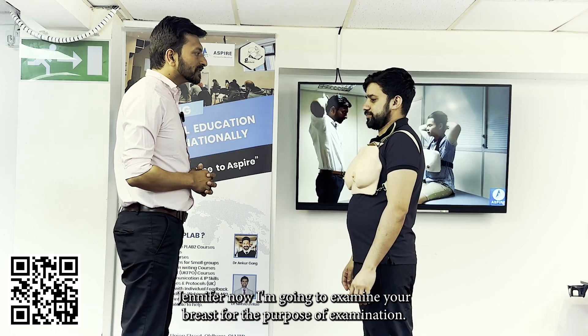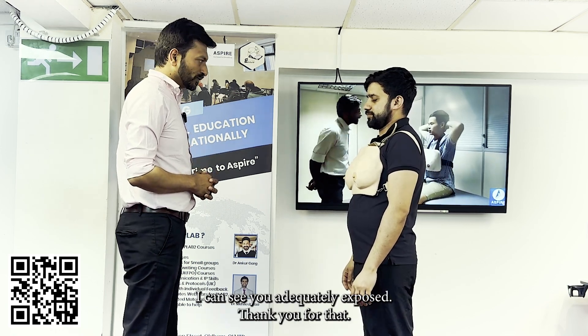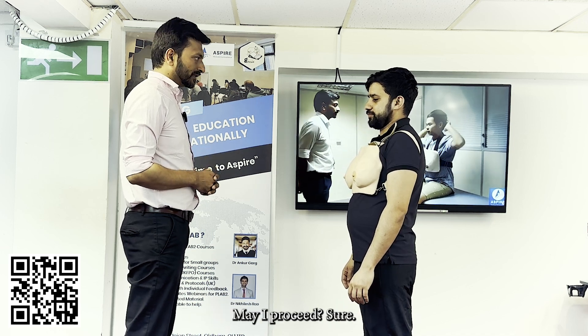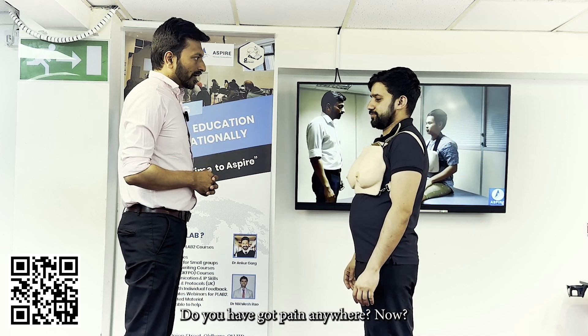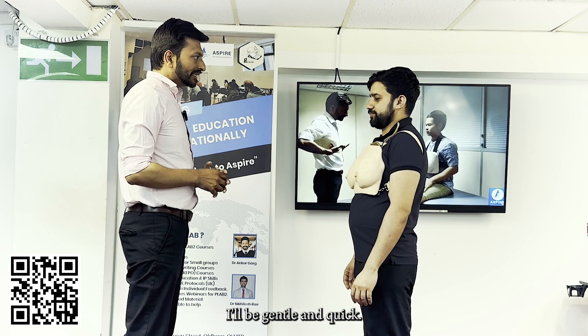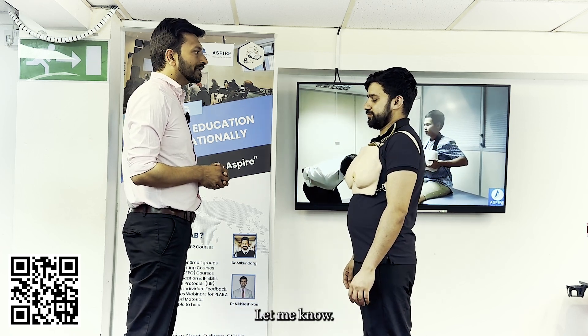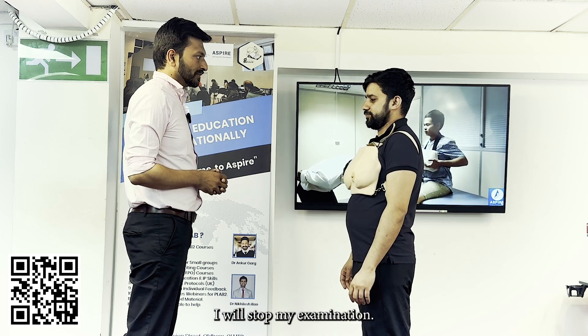Now I'm going to examine your breast. For the purpose of examination, I can see you are adequately exposed, thank you. I have a chaperone to ensure your privacy. May I proceed? Do you have pain anywhere? I'll be gentle and quick. At any point if you feel uncomfortable and want me to stop, let me know and I will stop.